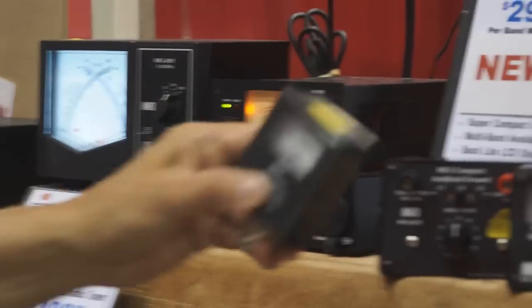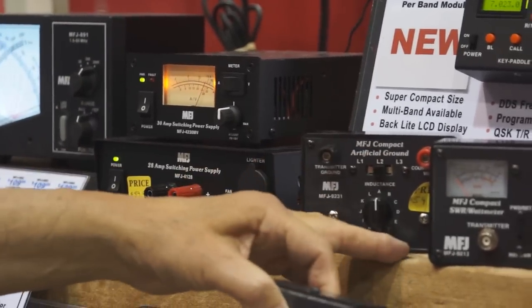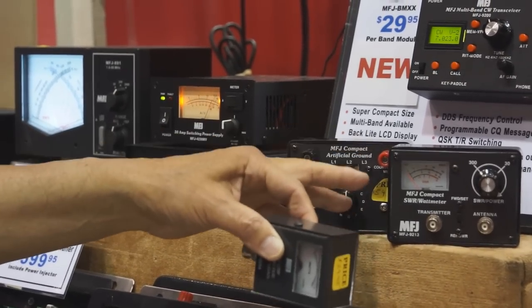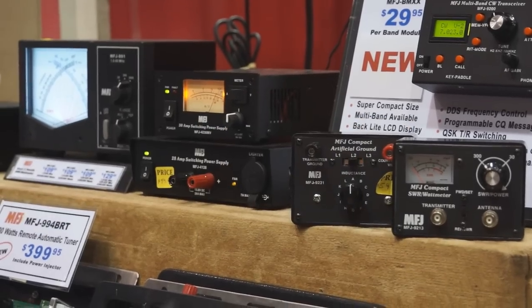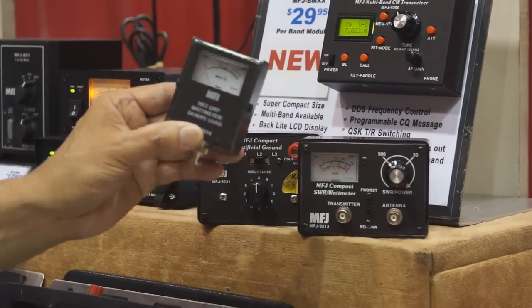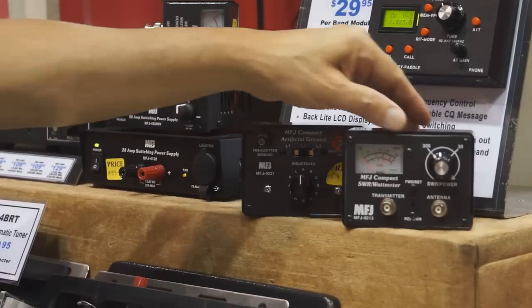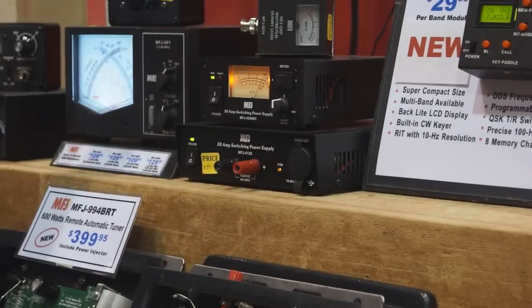We also have an antenna tuner — not here right now — that covers all the popular bands and is the same compact size. And this is a QRP wattmeter with a dummy load built into it. That covers the new QRP line of products.